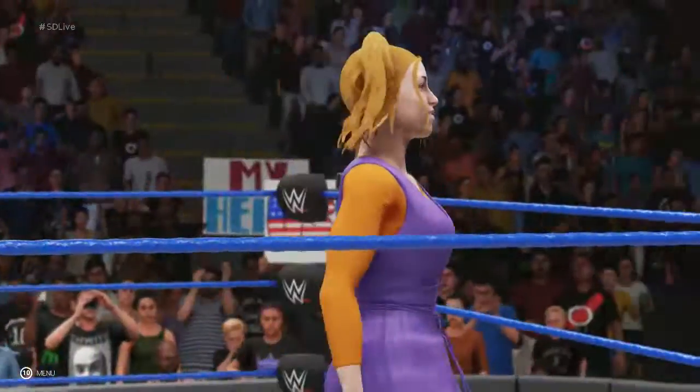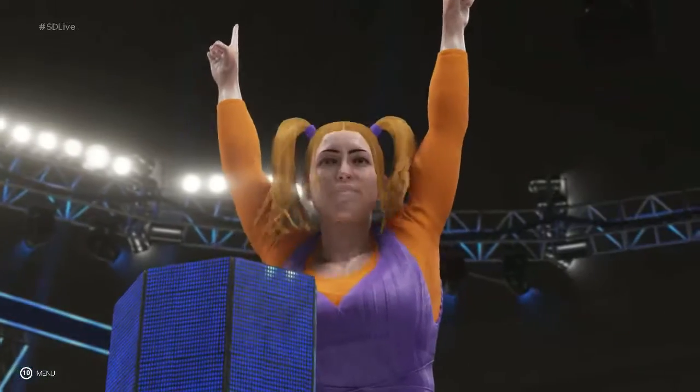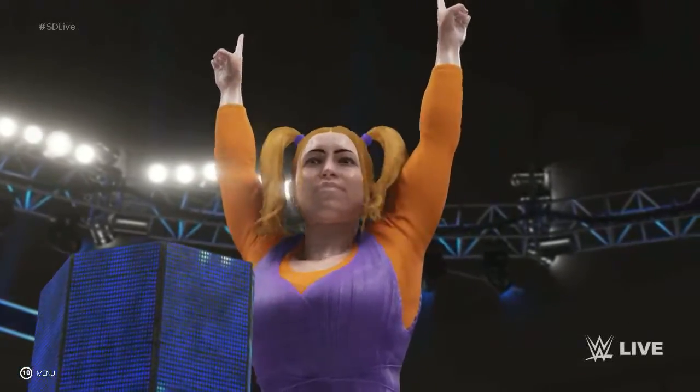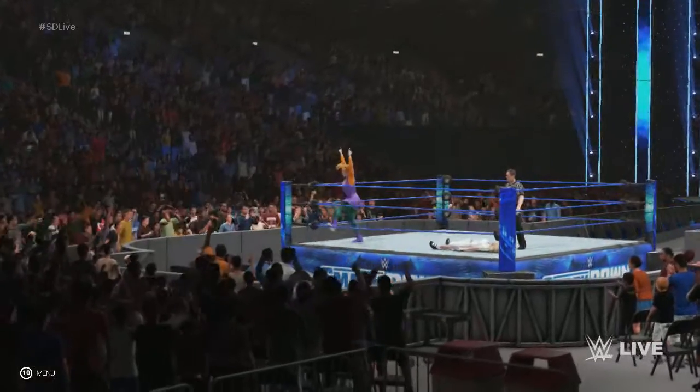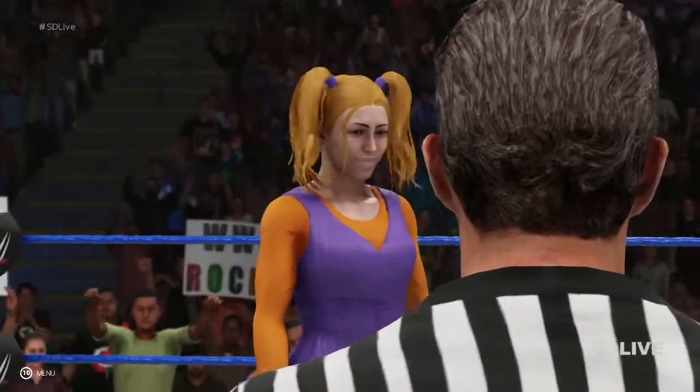She really took control of this match toward the end. I got a feeling we're gonna be talking about her for a long time to come. And folks, if you're just joining us, I'm sorry to tell you that you just missed one of the most exciting SmackDown matches in recent memory.